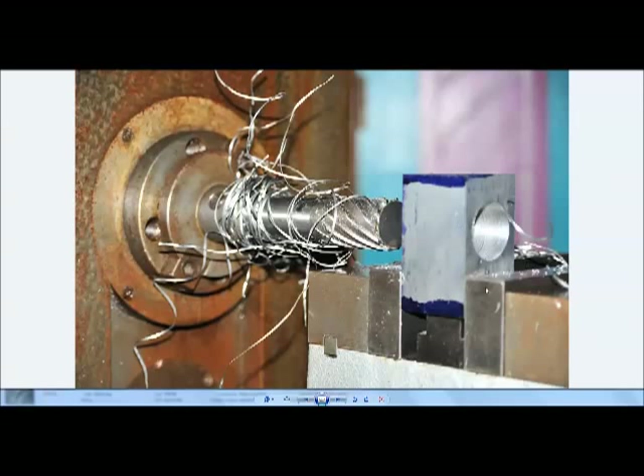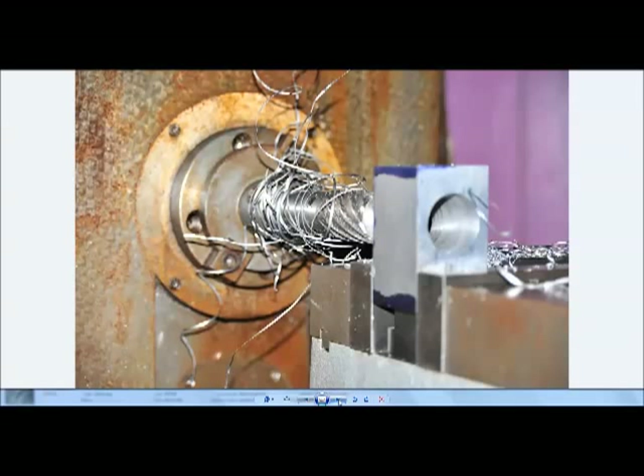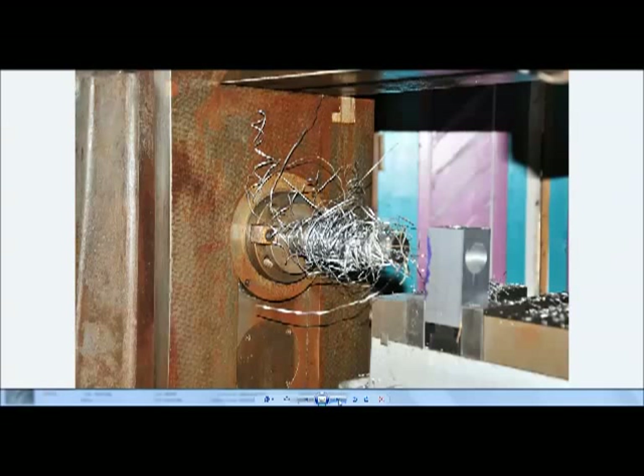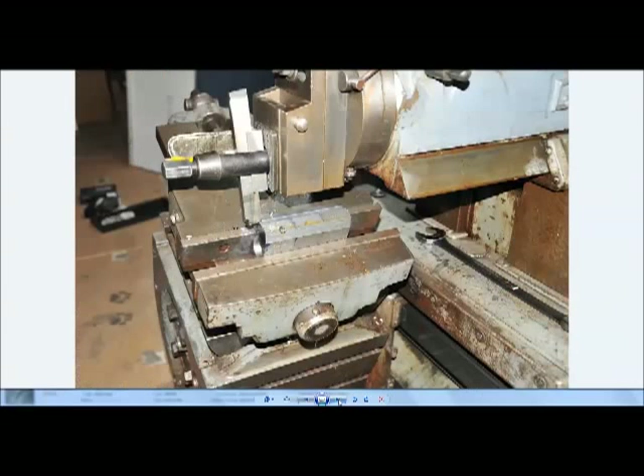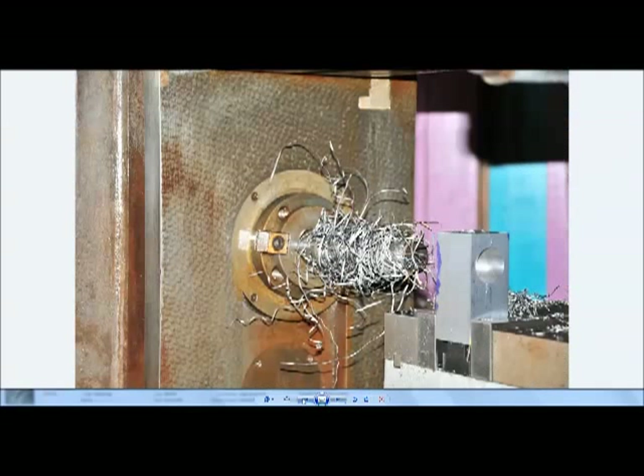We throw this into the vise on the big mill and pull out the annular cutter arbor. We knocked some holes out — the one downside to this type of cutter is it makes a tangled mess of chips. We drilled all the blocks, then moved on to making the angle versions.